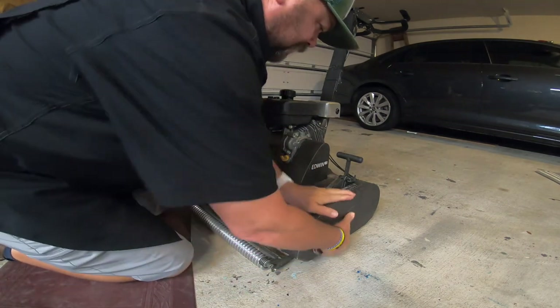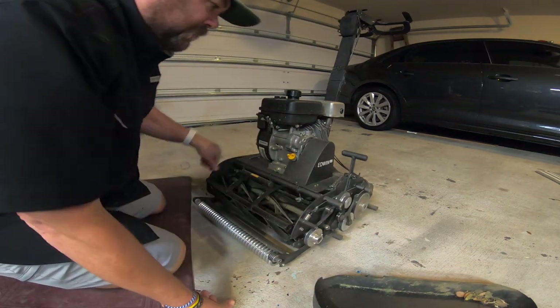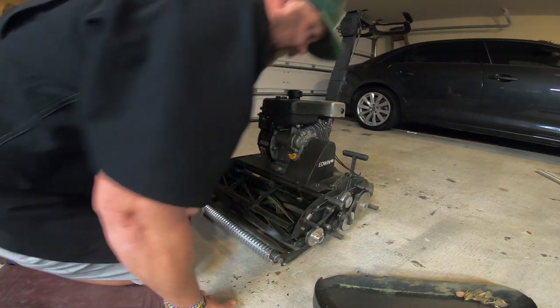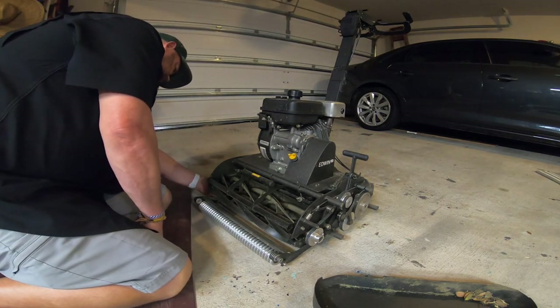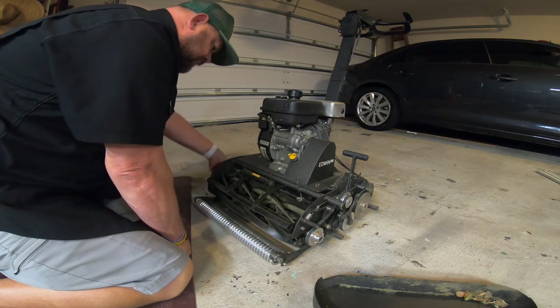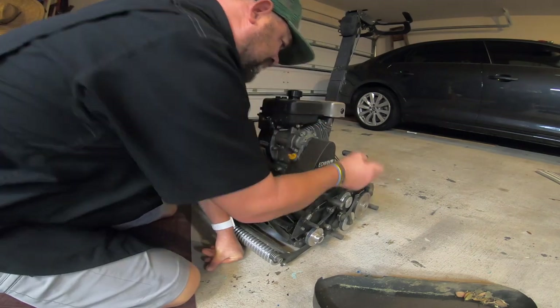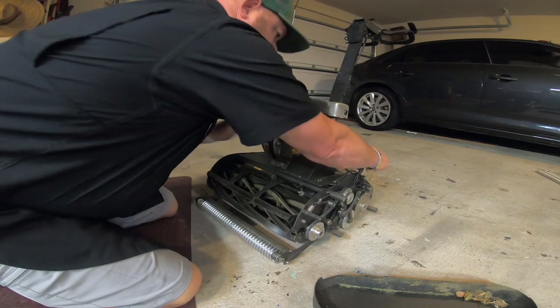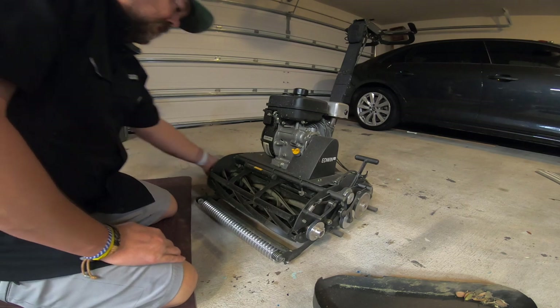All right, first things first. Take off the side cover — dirty. I did a good job cleaning this. We're going to take the height of cut all the way up. So to do that, we loosen the side screw over here, take this off, go all the way up, and clamp it. Don't have to do anything over there yet.